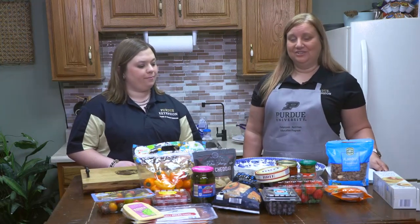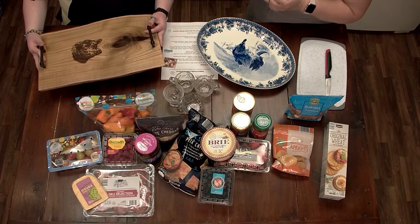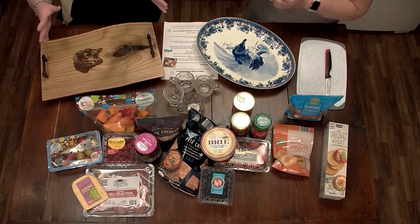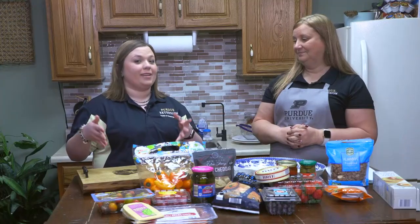The first thing you need to do when you make a charcuterie board is to have your board. Zoe has with her her very special charcuterie board. I always like to have a story with it. This one was made by a child who shows Angus cattle and it's near and dear to my family's heart. So that's the board I brought with me today.